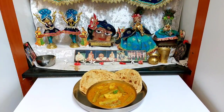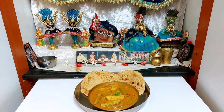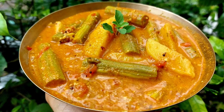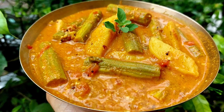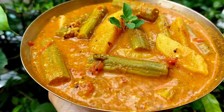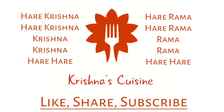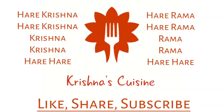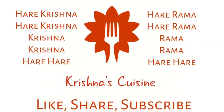Do try it and let me know how it came for you. If you like boga recipes, please like, share, subscribe and click on the bell icon so you do not miss any boga recipe. Always chant Hare Krishna, Hare Krishna, Krishna Krishna, Hare Hare, Hare Ram, Hare Ram, Ram Ram, Hare Hare and be happy.